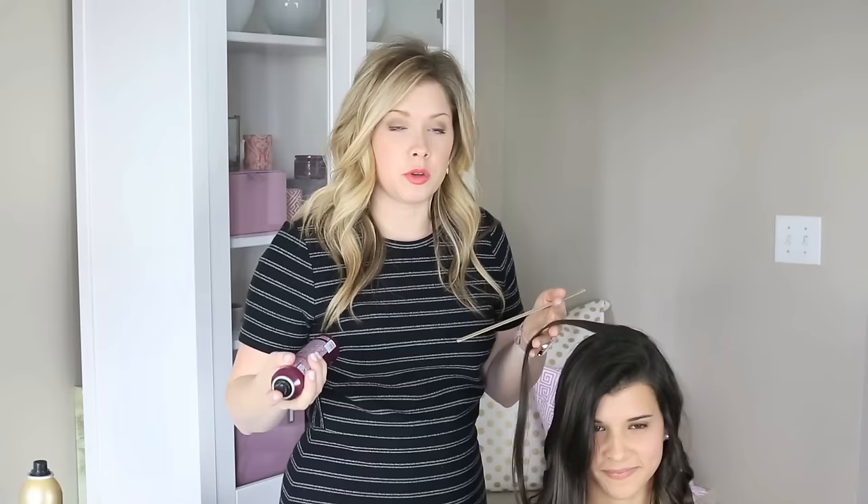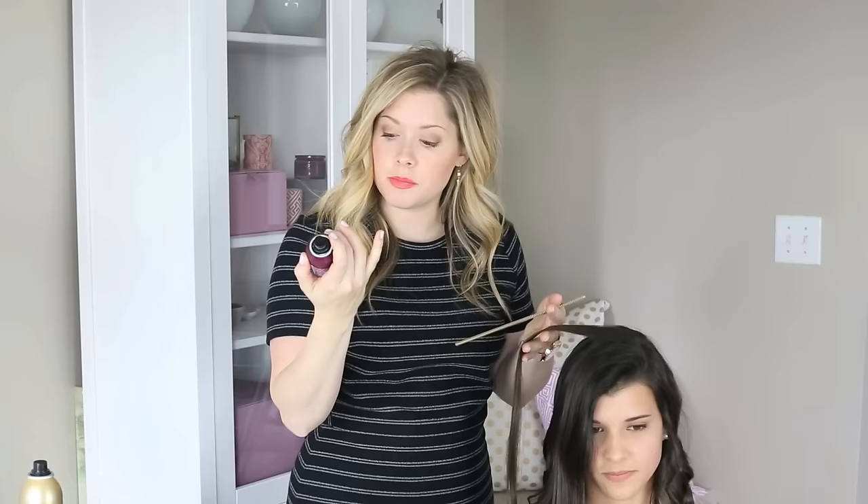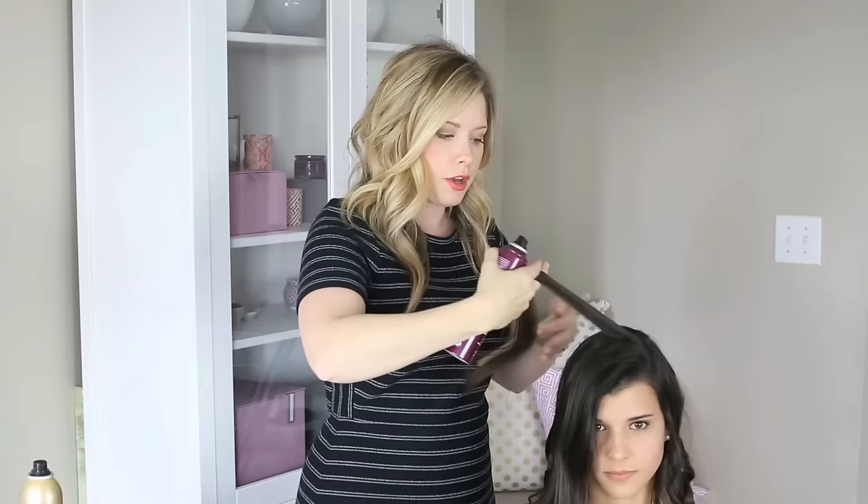Another tip if your curls tend to blend together is to use a little bit of a flexible hold hairspray on each section before you curl it. This is Matrix Texture Builder, it's a messy finishing spray. If you hold a finishing spray from further away, you'll get a lighter sort of veil of the product, and that way it won't be like a wet hairspray when you go to put the iron in it. But this will help hold the curl a little bit.